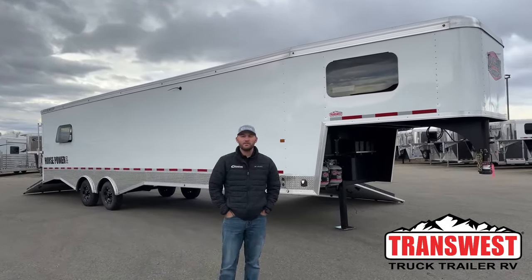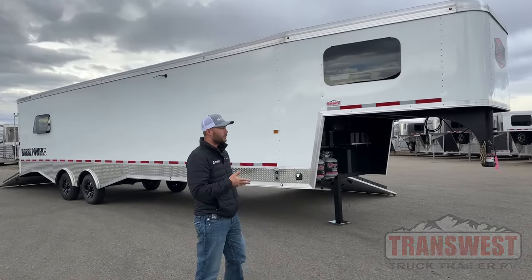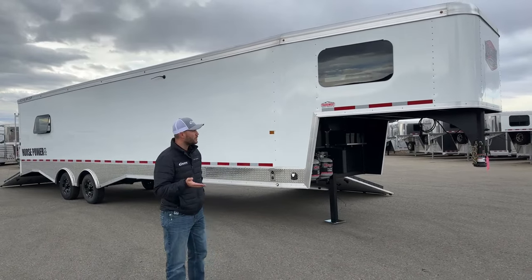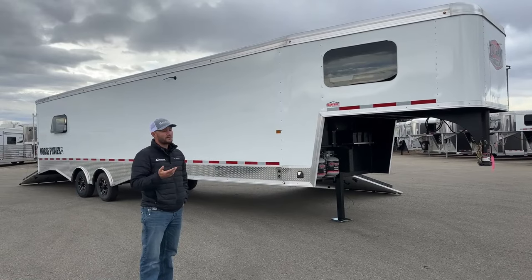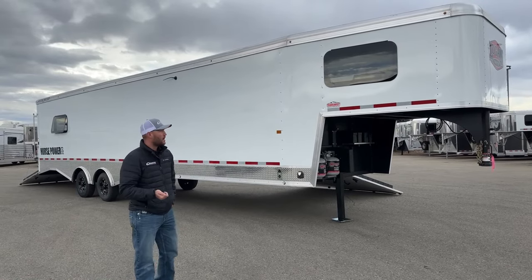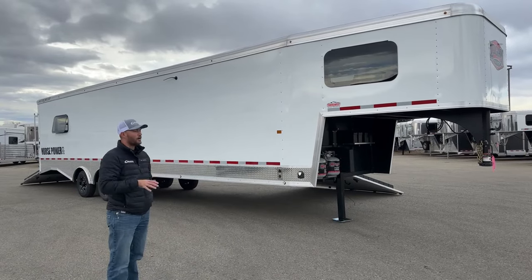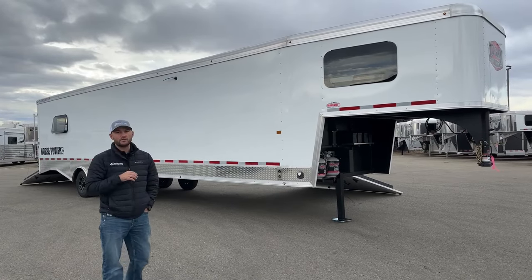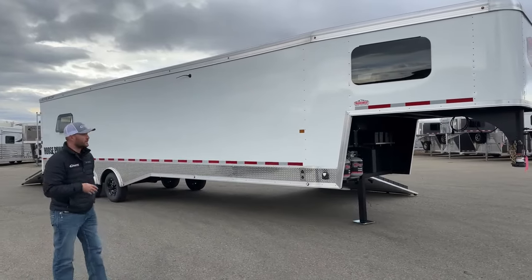Hi, I'm Tanner of TransWest Trek Trailer RV here in Frederick, Colorado. Today we're going to go over a new inventory unit. This is a 2024 Logan Coach Horsepower. We've been doing a few of these this week. We did a bumper pull one and a similar version — the Z-Bros edition, which is the loaded-out version. This is more of a base version with their pro package. We'll walk you guys around this trailer, see some features, and why this trailer would fit you perfectly coming into winter.